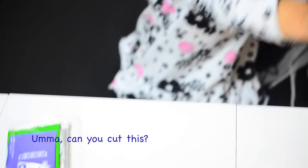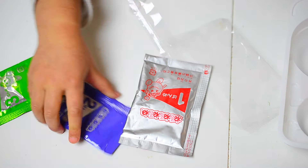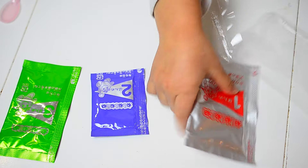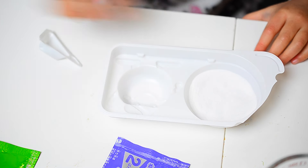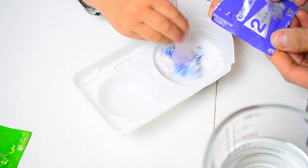Come on. Can you cut this? Can you put some water? We got the paper one, the green one, and also this game one. You should do this one. Should I mix it? Can you put some water in there? Yeah, mm-hmm.